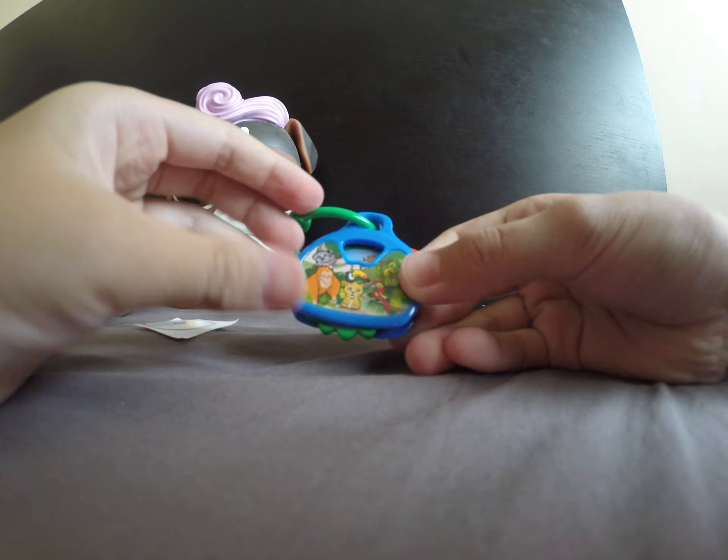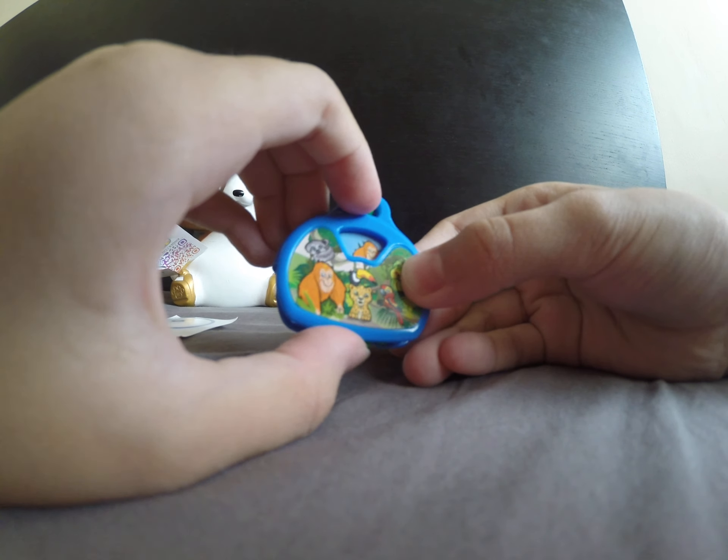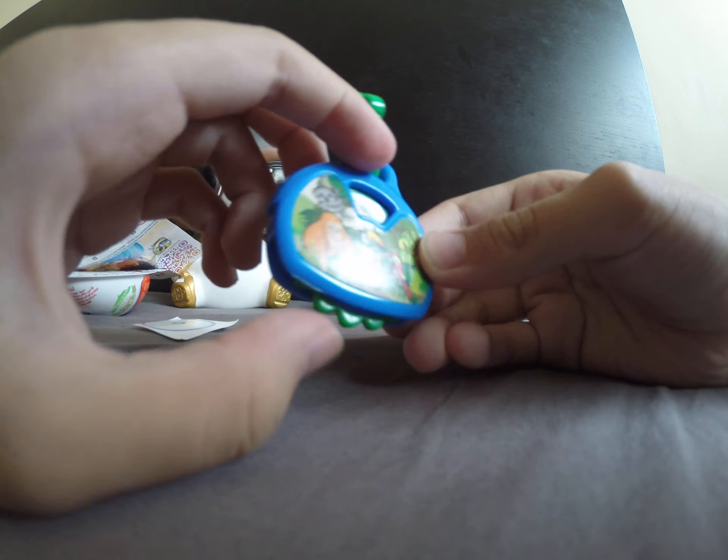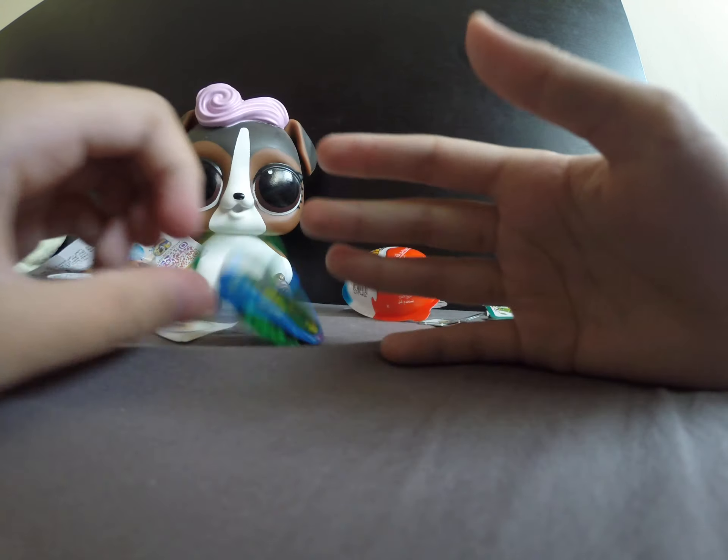Anyways, we also got this cool keychain. Sorry, I said that twice, but that's all. Bye!